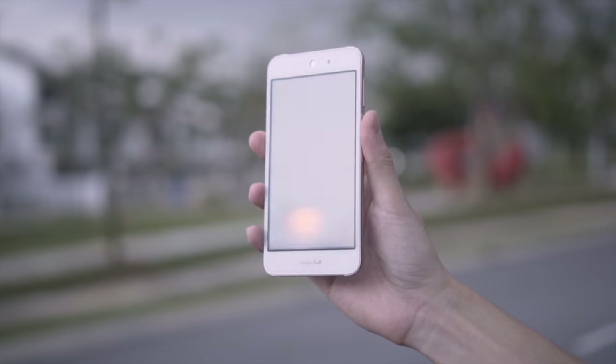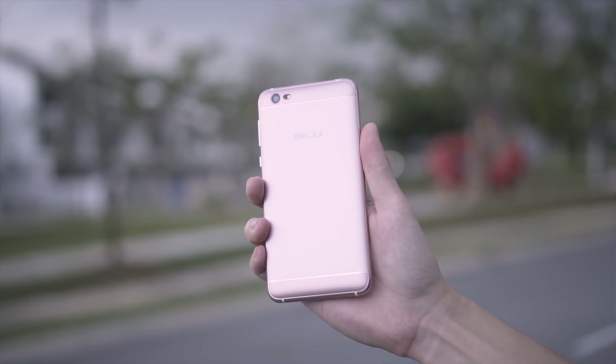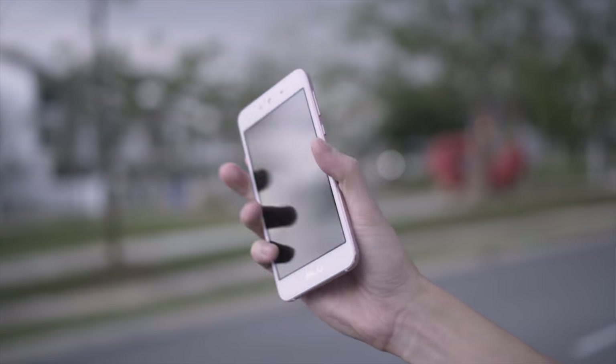For some reason brands are sending us pink color devices for review, but I can show you it's not limited to pink — there are other colors available as well.